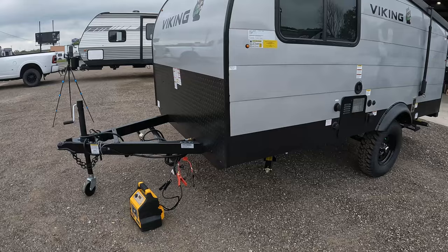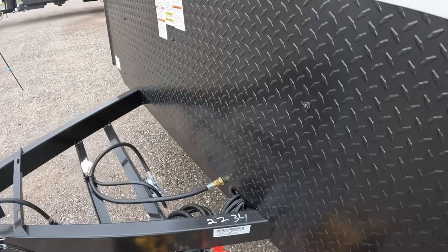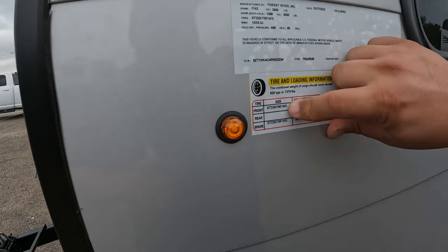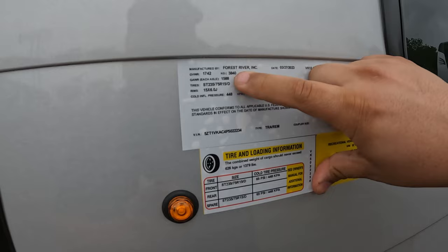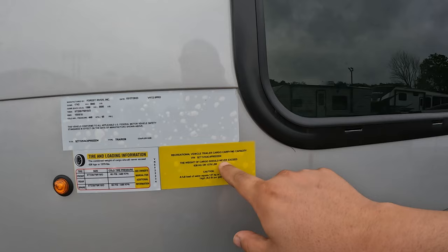Let's take a look at some of the specs. This little RV weighs 2,444 pounds and it's 16 feet 1 inch in total length. Your tire rating is D — 235-75-R15-D. Your GVWR is 3,840 pounds and your axle weight is 3,500 pounds. The weight of the cargo should never exceed 1,379 pounds, which is a lot of cargo for something this size.